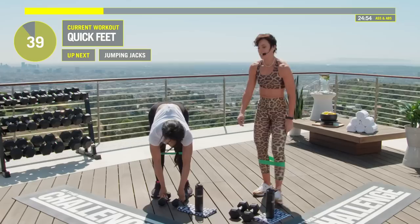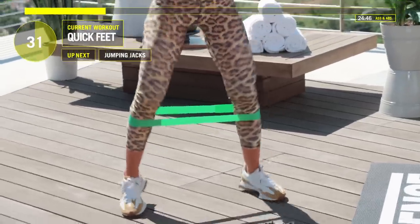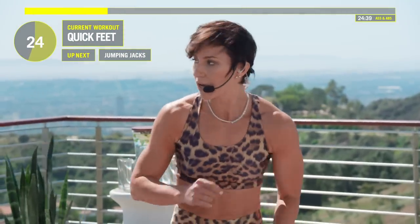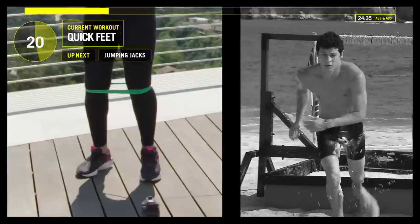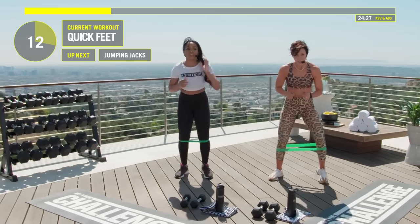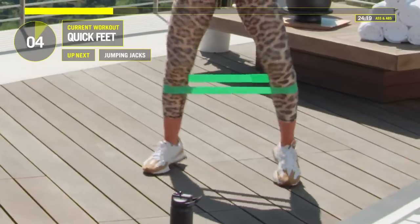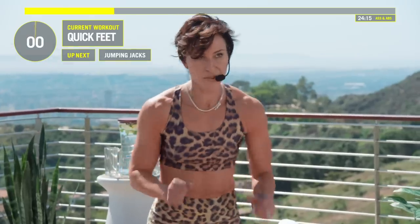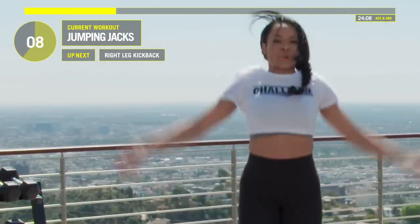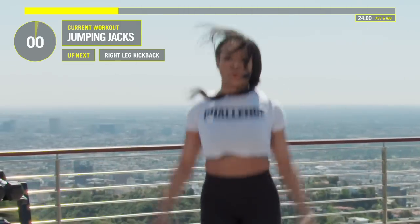Cardio break — weights go down. Let's do some quick feet. Try to get your legs pretty wide and start to move. After this we're on our mat. You guys are doing great at home, stay with us. Jumping jacks in three, two, one — let's go. Great job.